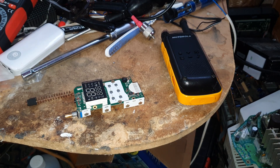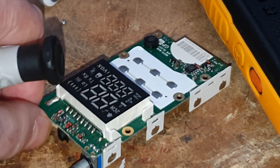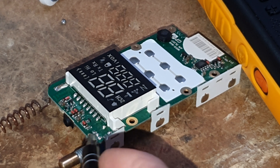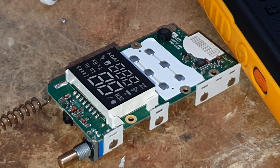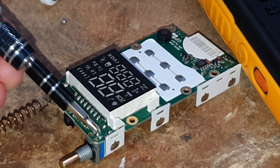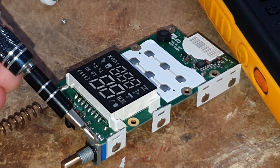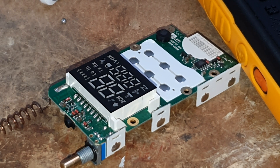Now, can we see it — let me zoom in a bit. I'm turning the soldering iron on and we're just going to put a little link bridge from there to there. That's all we've got to do, and that should be good.